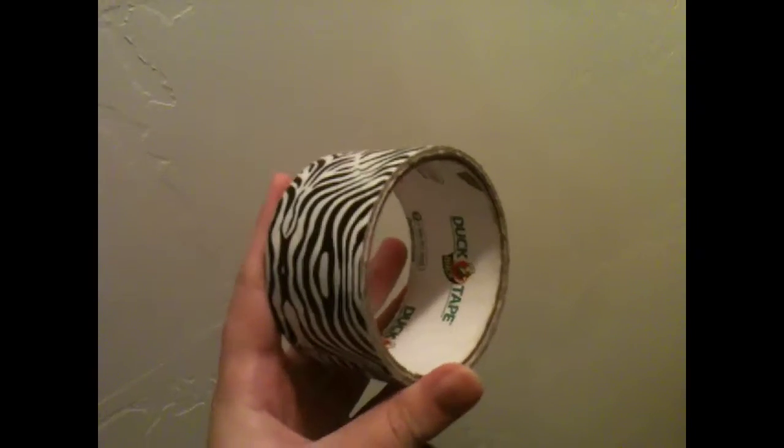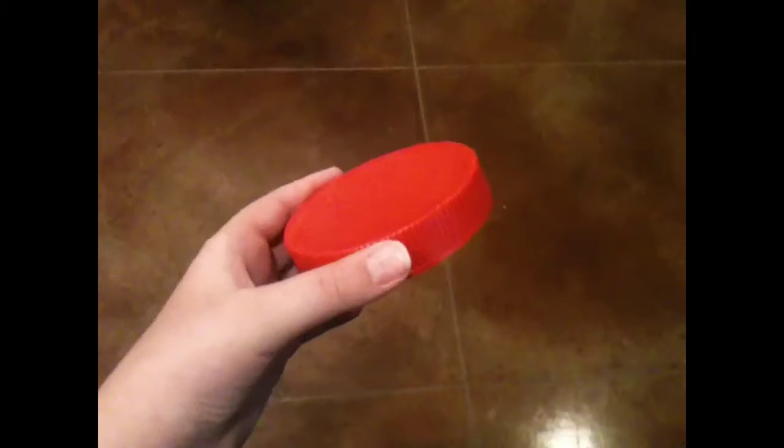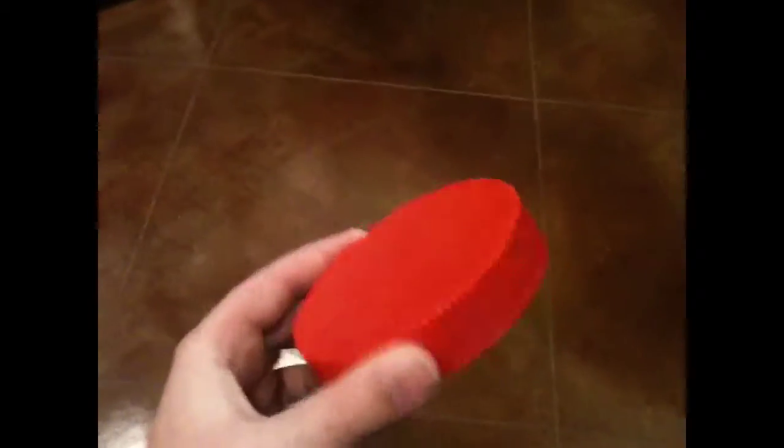Hi. Today I'm going to be showing you how to make a homemade tripod. So what you're going to need first is duct tape, the lid from your mom's peanut butter jar from her secret stash, and a paper towel roll.